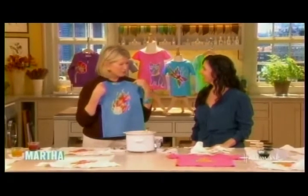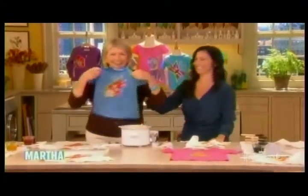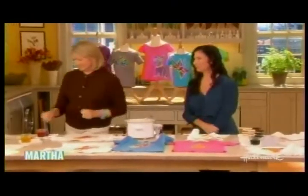Well, I cannot wait to try it at my new shop. Thanks, Julia. This is a lot of fun. Thank you.